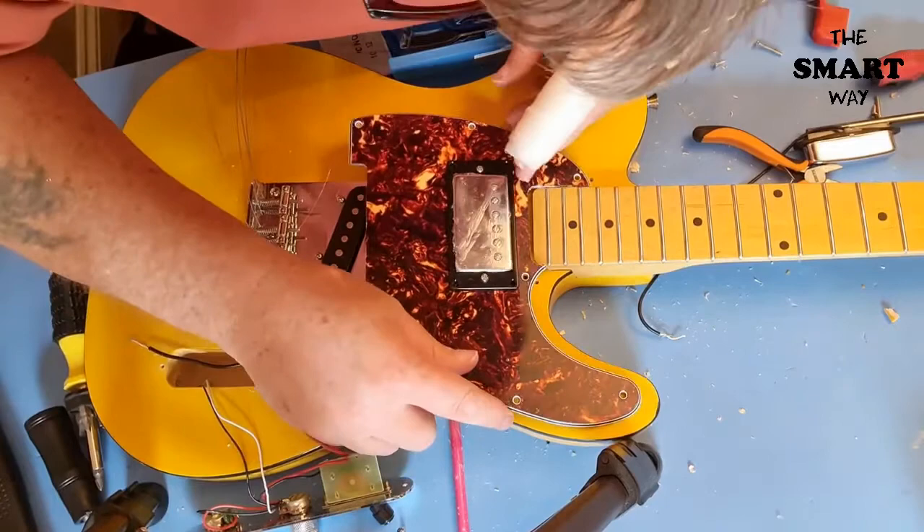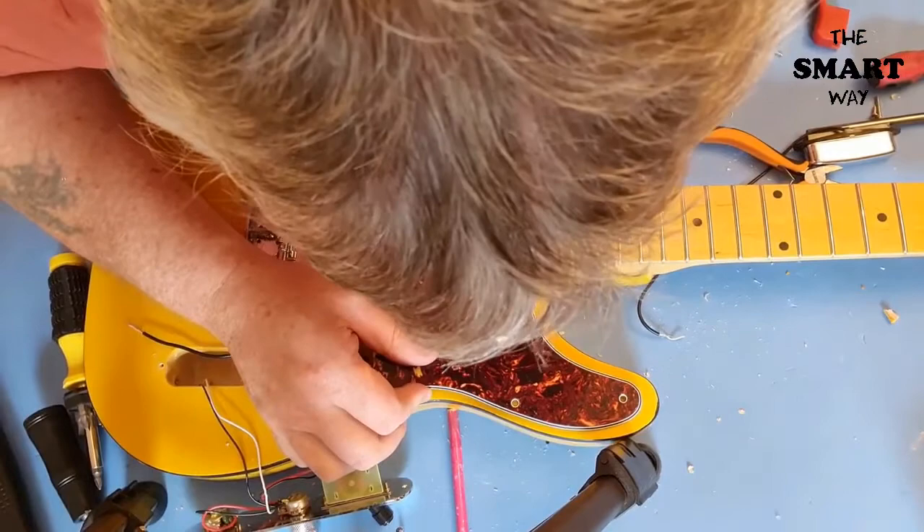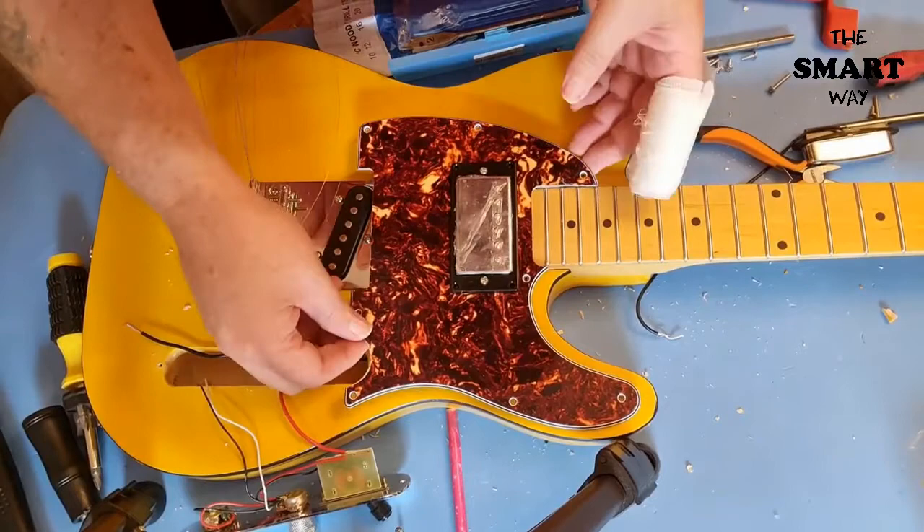The neck might actually have to come off and then be refitted afterwards, which is looking highly likely. So that's what we do — the neck needs to come off, so this needs to come out and then I'll take the neck off.